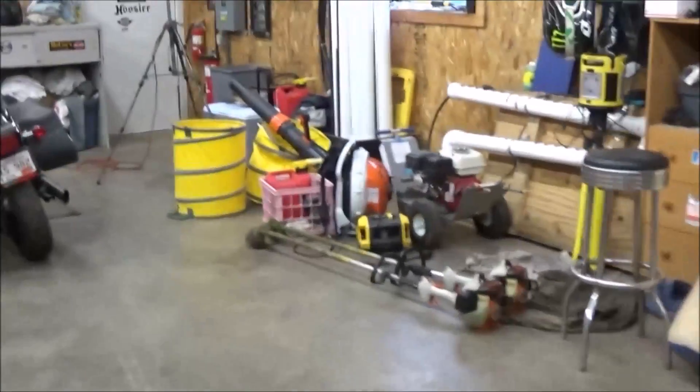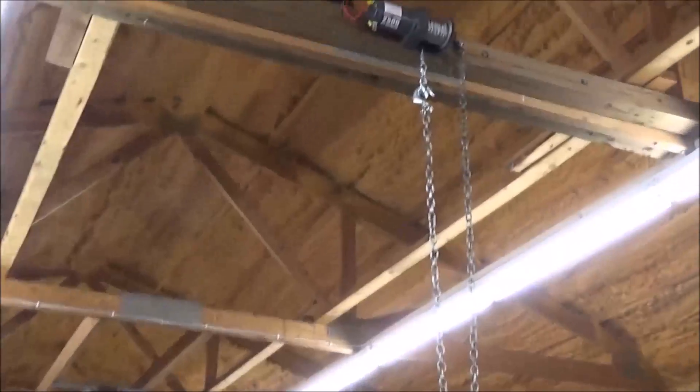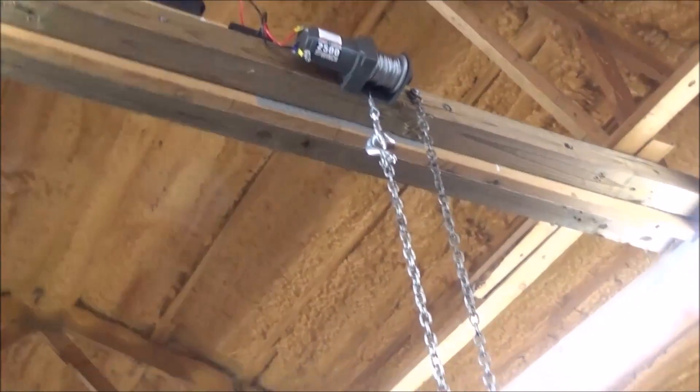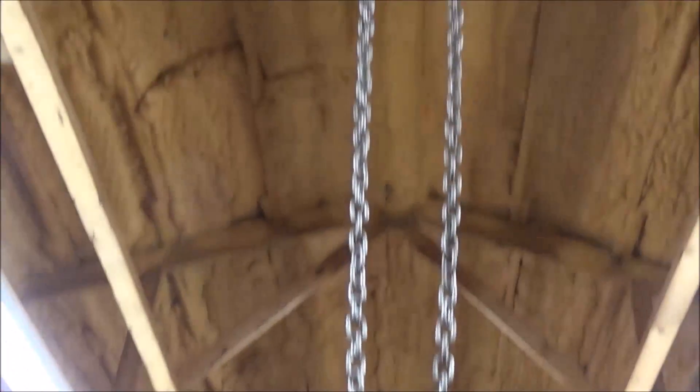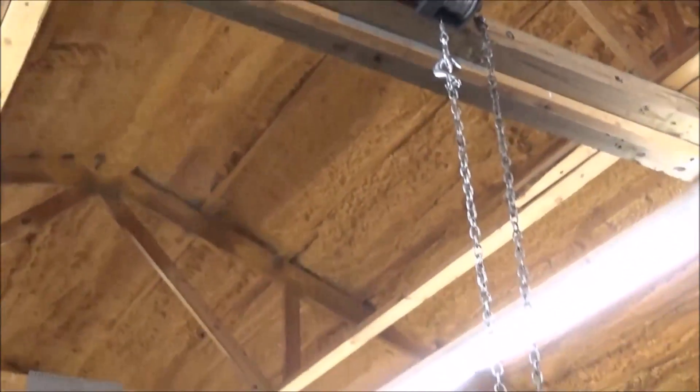The second thing I want to show you guys — I used to have a chain hoist in the shop that we used for pulling up our mowers, and it used to be right up here. Look at this nifty little setup that I put together. I really want to show you guys this, especially you lawnmower guys. It's basically a 2,500-pound winch and it's very easy to operate.